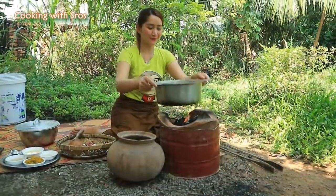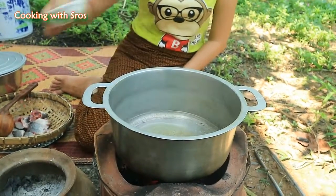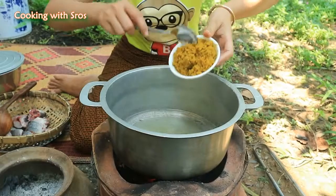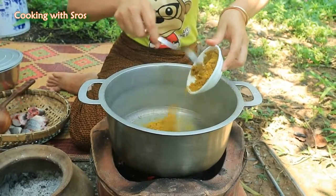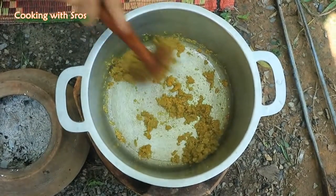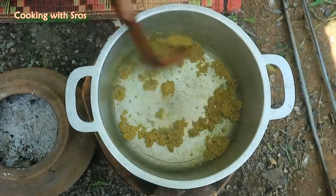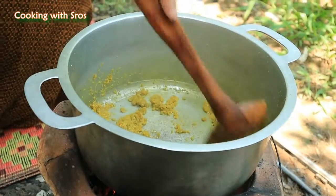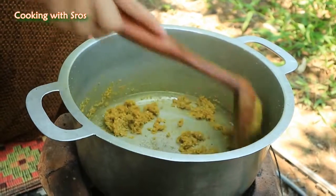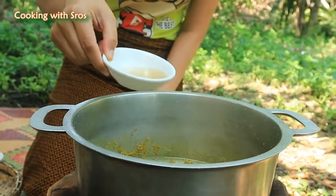It's time to cook. Add soybean oil, add pounding grocery, add fish sauce.